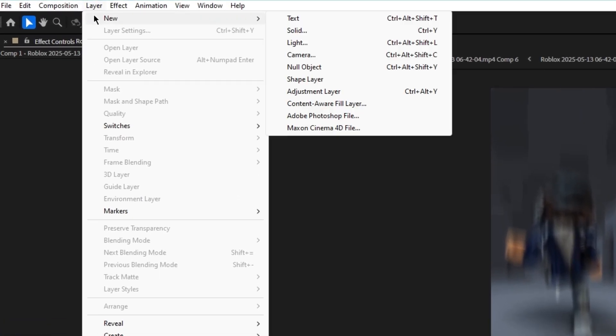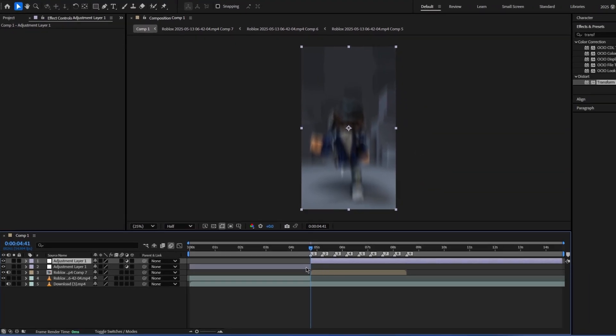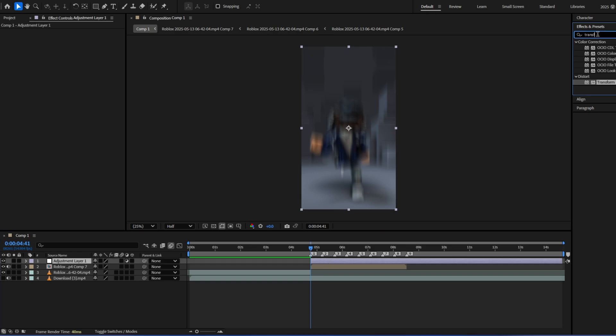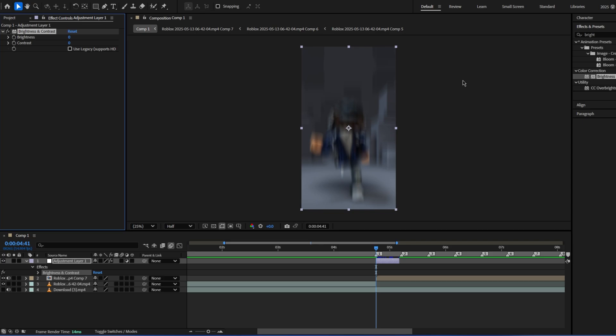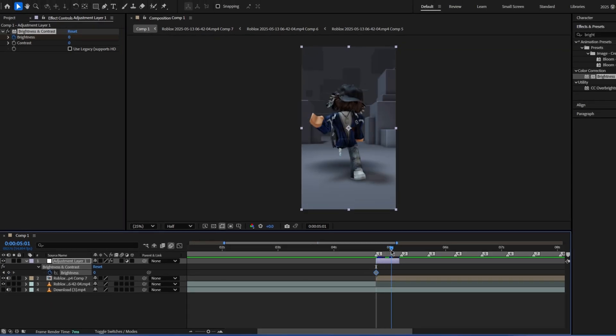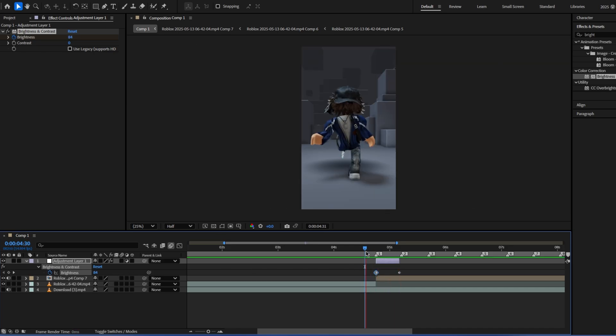Go up here, layer, new adjustment layer, cut it so it's right at the beat drop, and then delete that. Then go up here, add brightness and contrast, and then do a keyframe — press the timer — for brightness. Go to where you want it to end and put another one, and then for this just do it as you want.